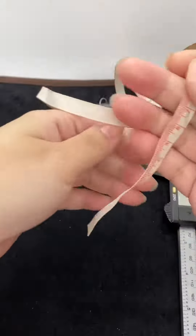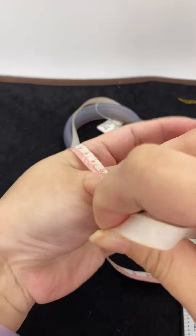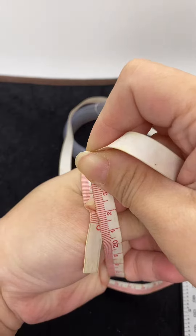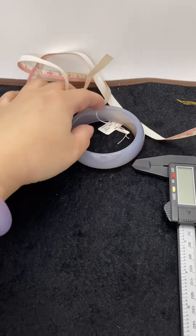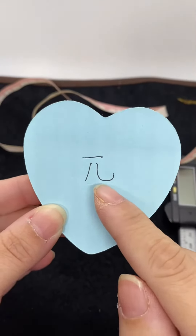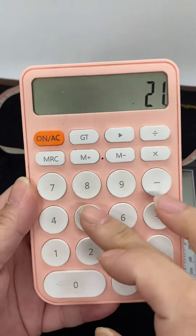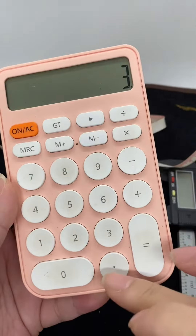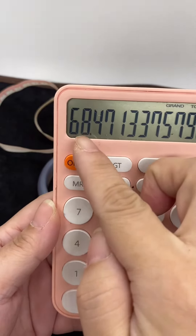We use a ruler like this. For example, my size is 21.1 cm. Then we use a math method to calculate the size. You know pi — we use pi. My size is 22.5, then 215 mm divided by 3.14. This gives a result, but that result is not your final size.